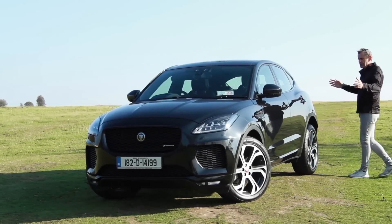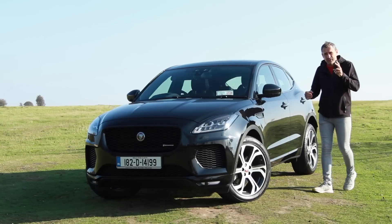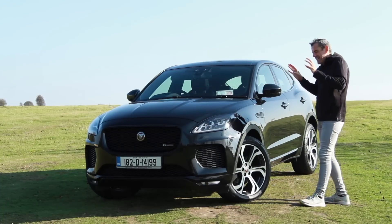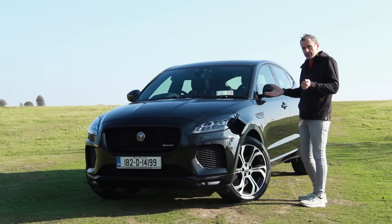This lovely beastie you see here is the Jaguar E-Pace. Not to be confused with the F-Pace or the I-Pace. The I-Pace is electric, the F-Pace is bigger. This one kind of fits in the middle of the two — a small, soft-roader that you won't take off-road. But it's still pretty good. Let's check it out.